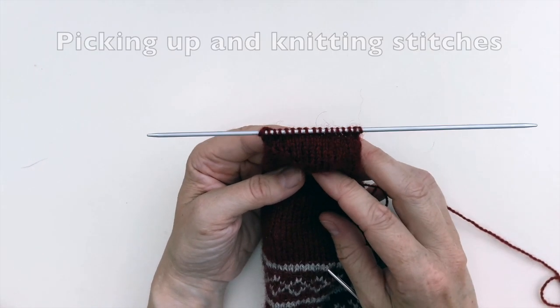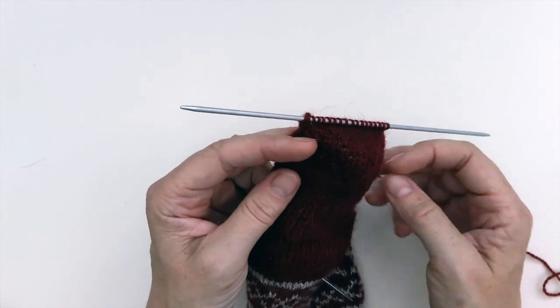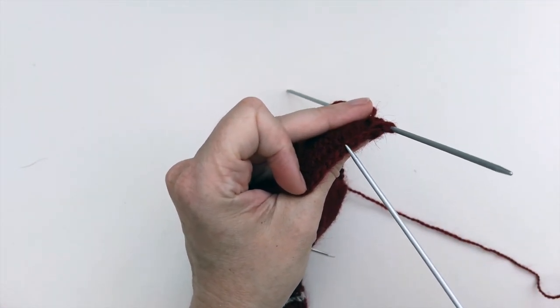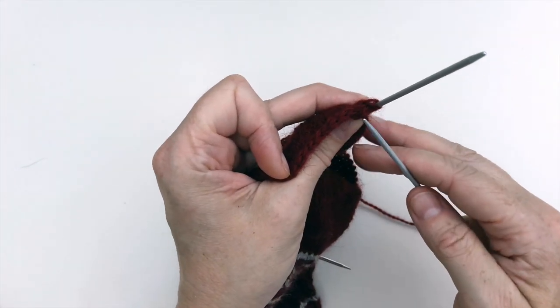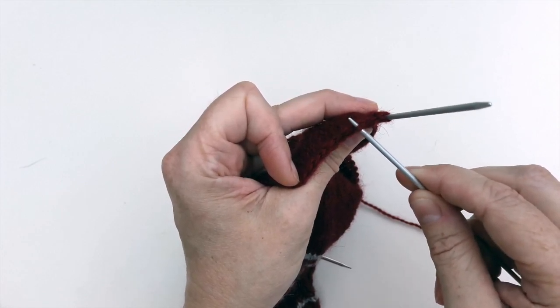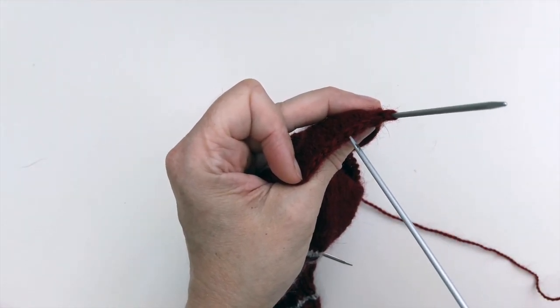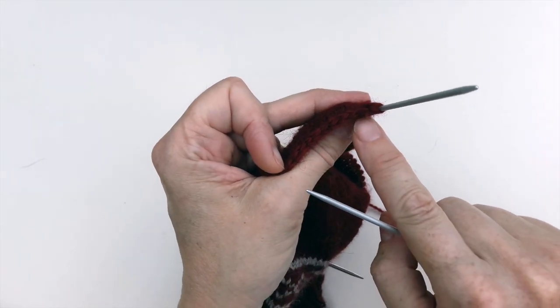Now that we've completed the heel turn you've got this nice v-shape which has pulled in the sides of the heel flap. It's time to pick up the stitches down the side of the heel flap, which is what's going to give you the gusset. It doesn't really matter whether you pick up just one side or both stitches of these edge stitches. These are the ones that you slipped, and it makes them easier to pick up because they are slightly bigger so you can see them more easily.